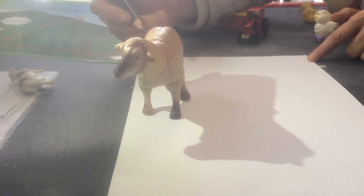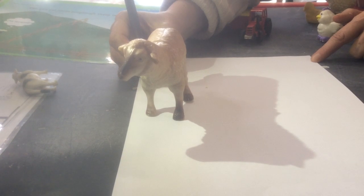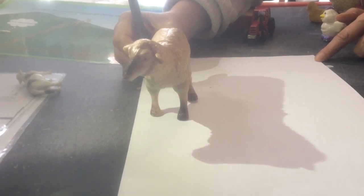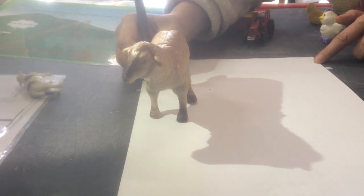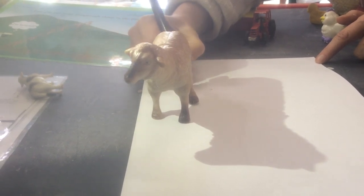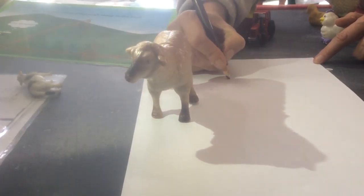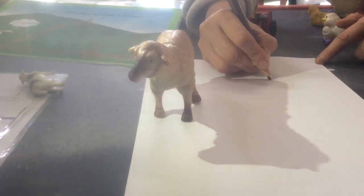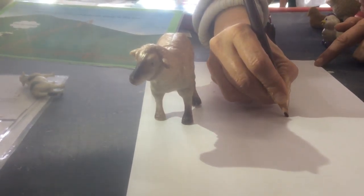Boys and girls, this is the shadow of a sheep. If you put your sheep outside and let the sun shine, you'll see its shadow on the page, and then you can trace around the shadow, like teacher Liesl is doing. She's drawing around the shadow of the sheep, and then you can see what the shadow shape is.